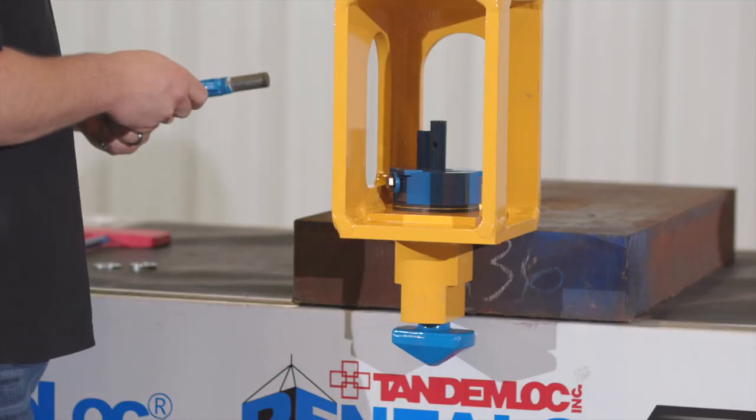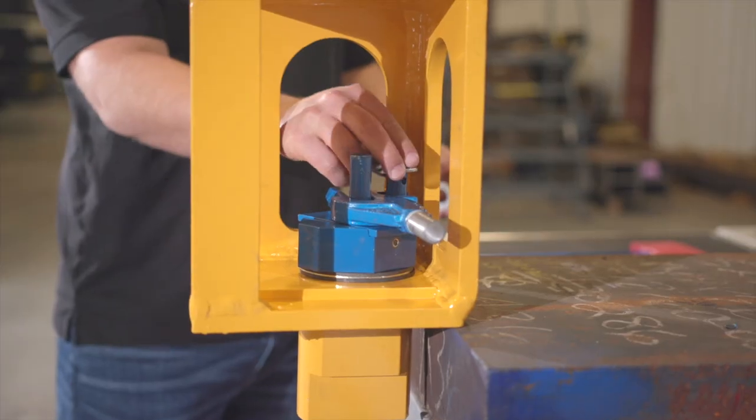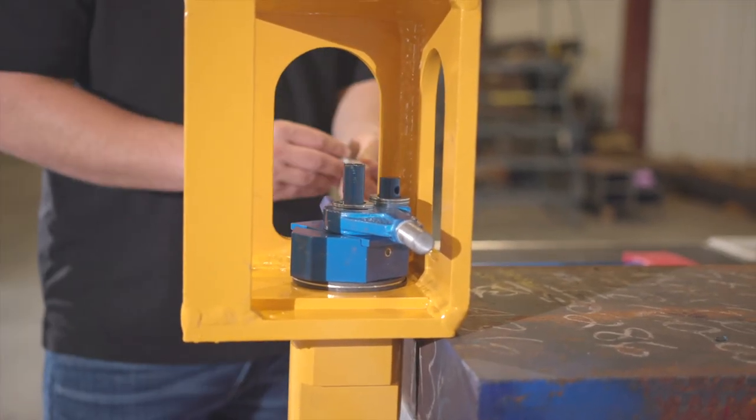Apply grease to the post and top surface of the stress collar and key plate. Then you'll lower the tie rod back into position. Two washers will go on the top of the stress collar post and the other washer will go on top of the bayonet.